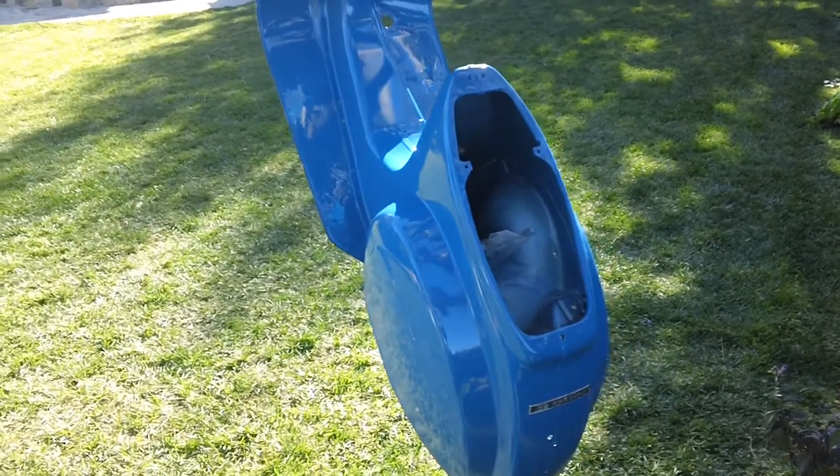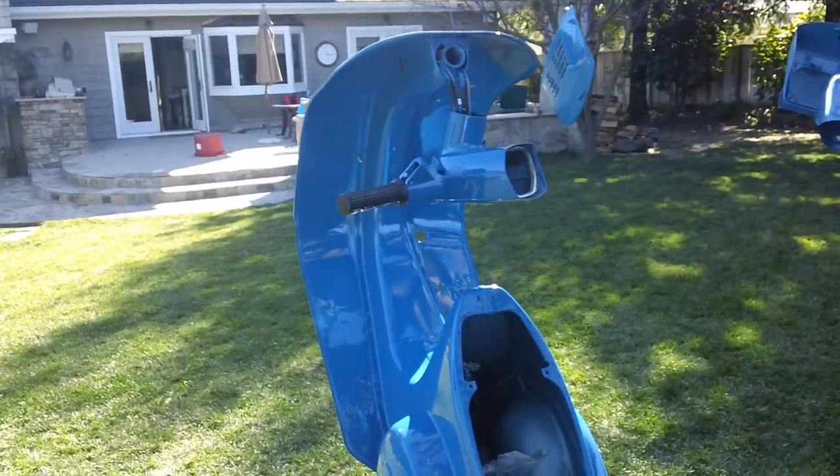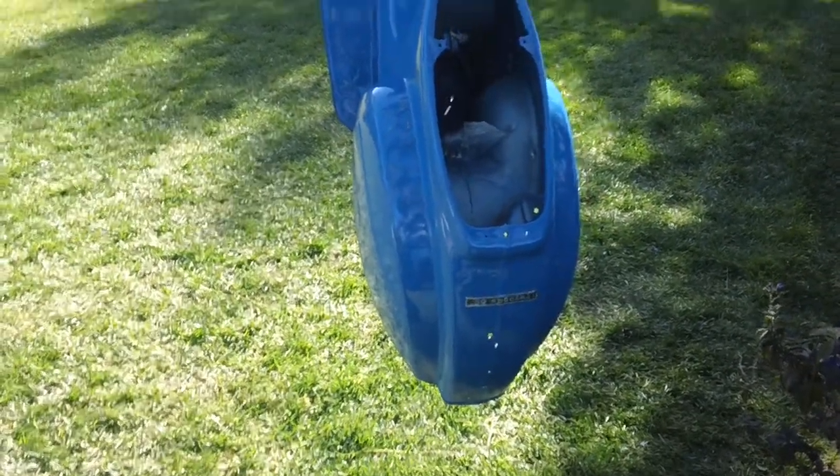Very nice 1981 Vespa paint job that needed a facelift. There you have it.